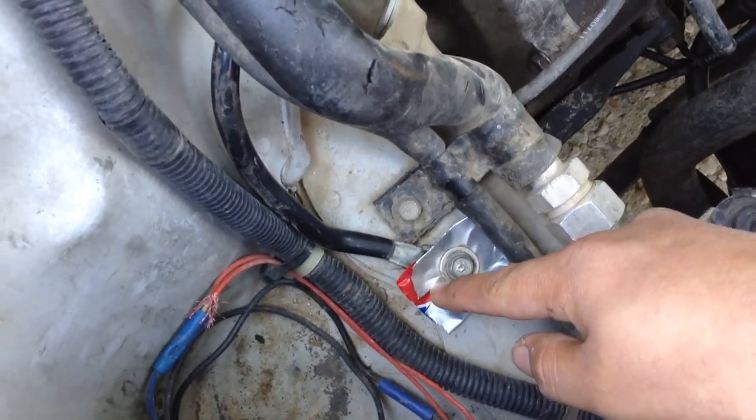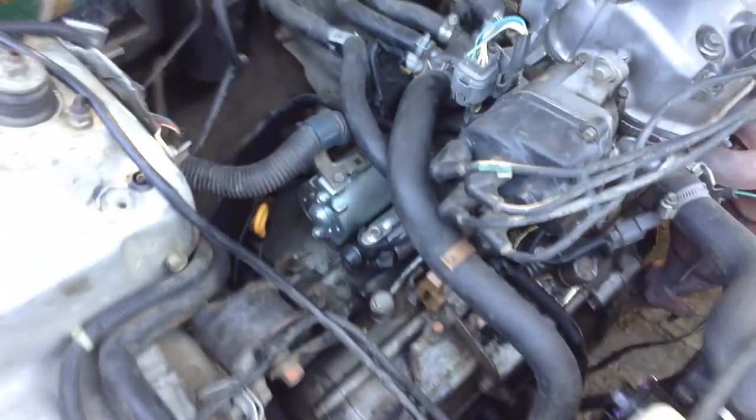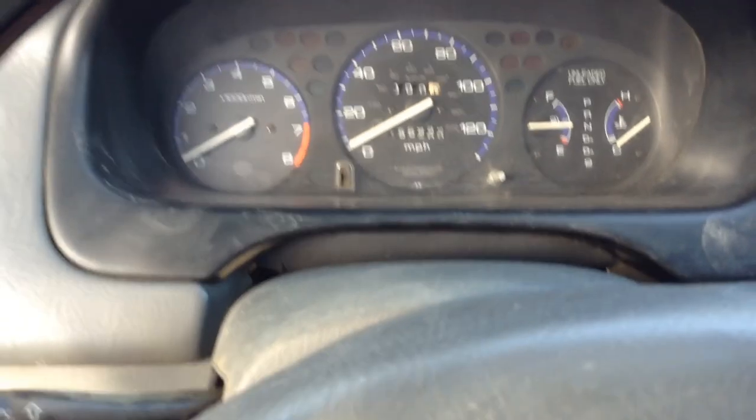We're going to go ahead and check if it starts with that little opening right there. Hopefully it does — if it starts, then we fixed our problem. Let's go ahead and see if the vehicle starts. It's kind of hard because I'm the only one recording right now. All right, let's see how it works.